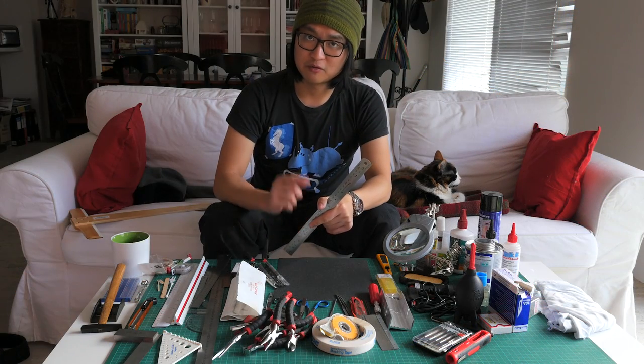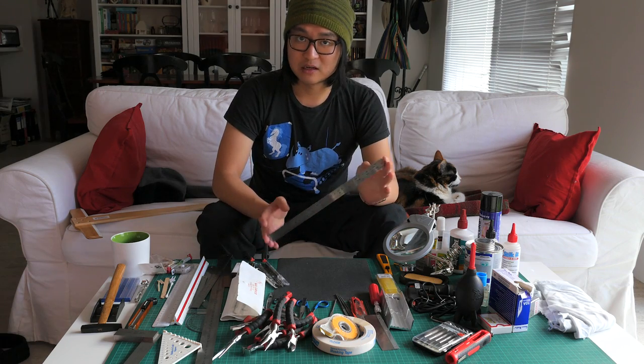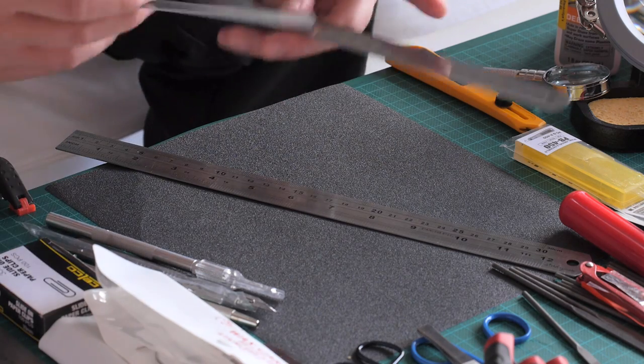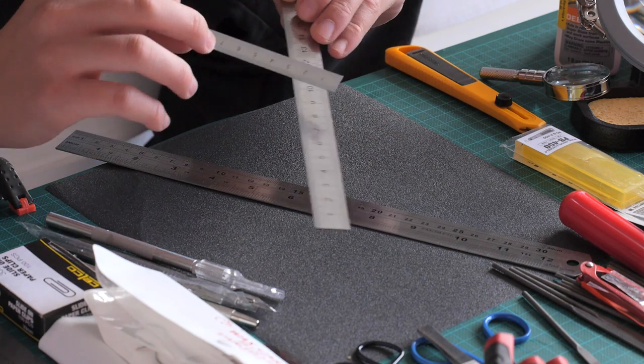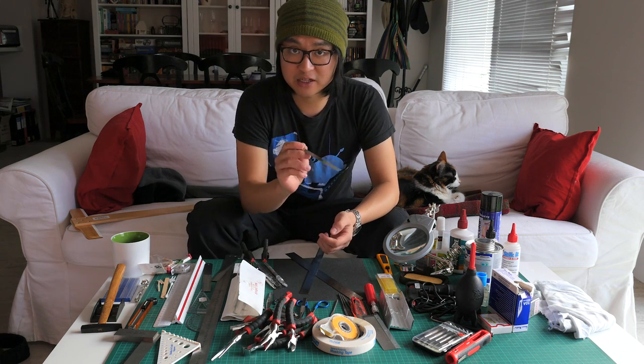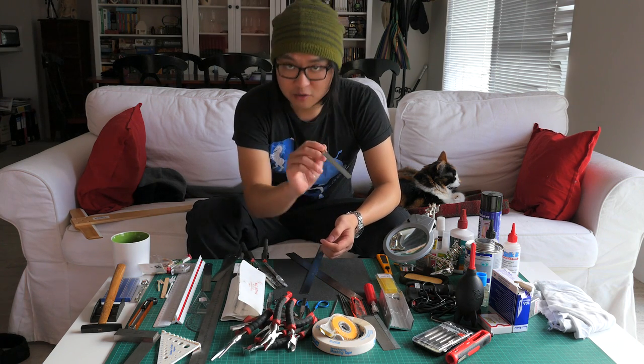Most of you will be familiar with a steel ruler about this thick. However, I also recommend you get a couple of rulers with a thinner width, so that you can actually measure things in the small gaps within your model.